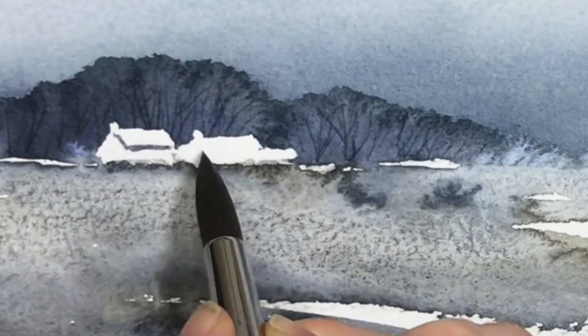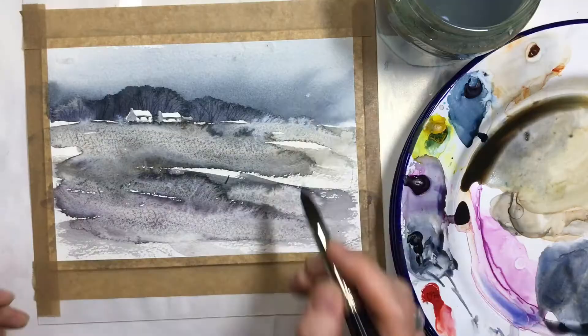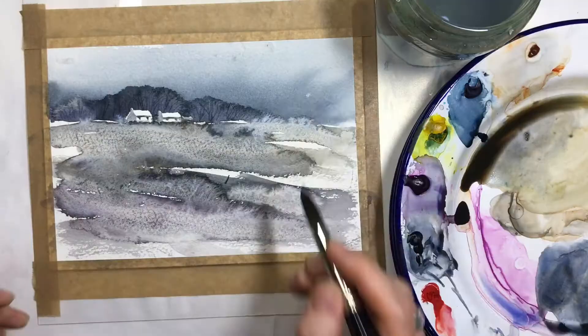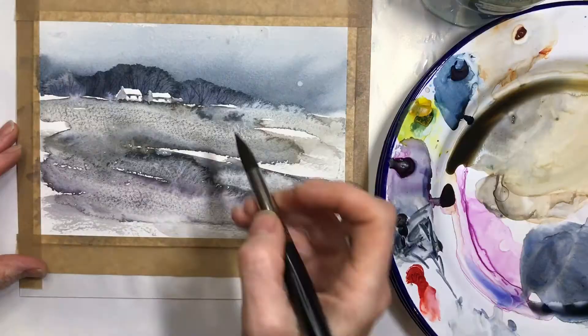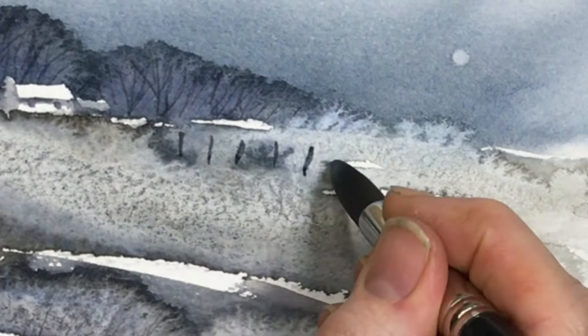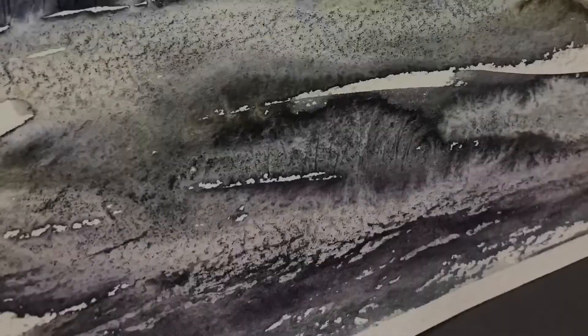The masking fluid's been taken off now and I'm just filling in the details of the houses. You need to make sure the paint's totally dry before you take the masking fluid off. I'm putting in a little moon there because it was actually a mistake — there was a splash of water that had taken some of the wash off the sky, so I thought I'd make it into a moon. I've painted a little fence and I'm just finishing off with dry brushing using a flat brush to add some details in the front.